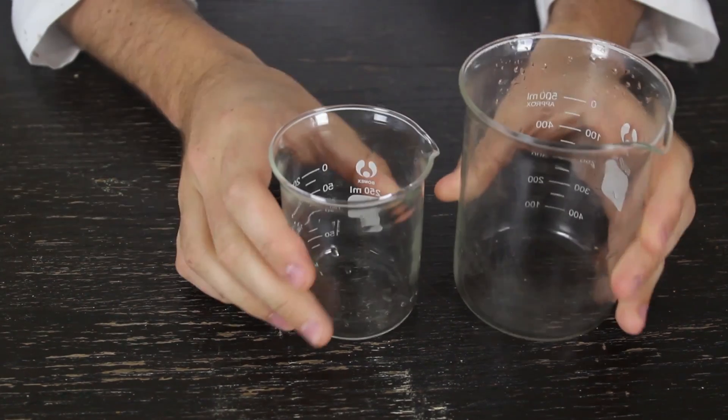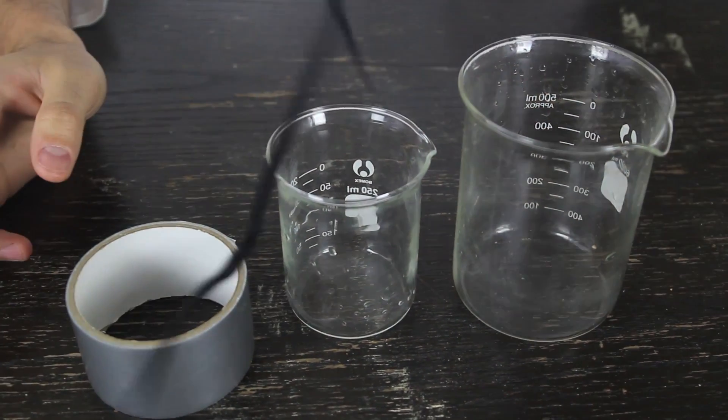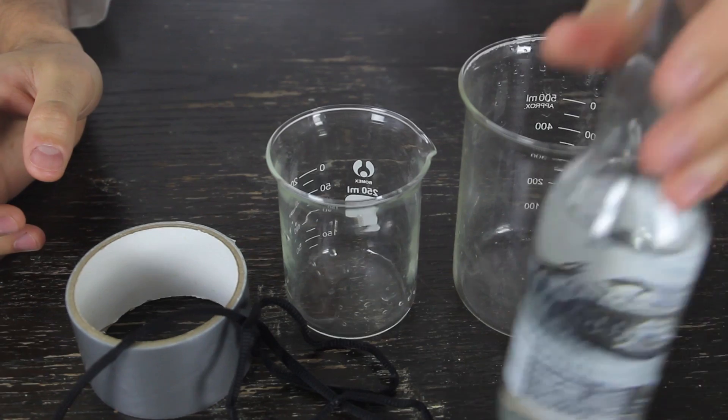For this experiment, we're gonna need two beakers, duct tape, a shoe string or some kind of rope, and water.